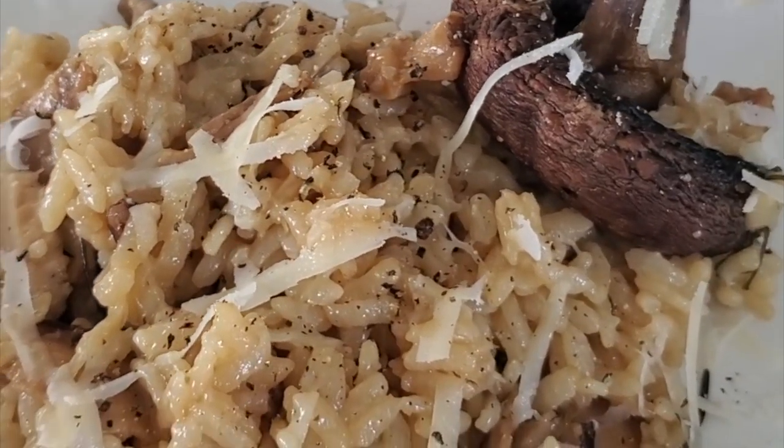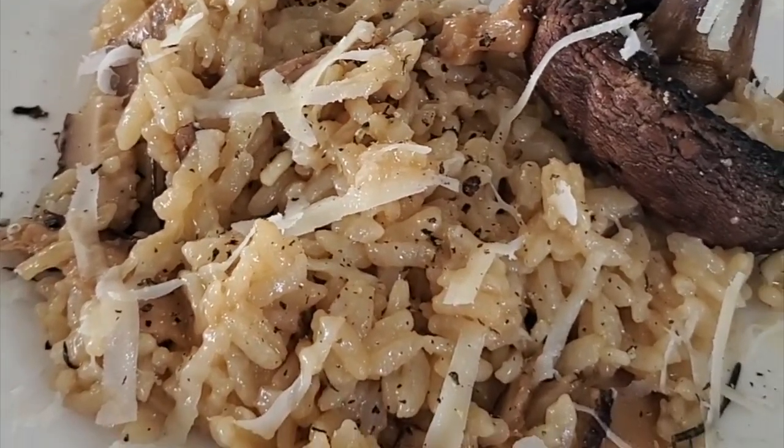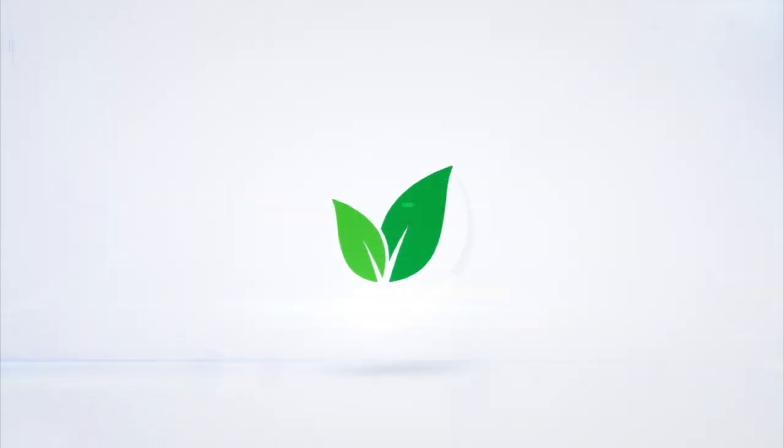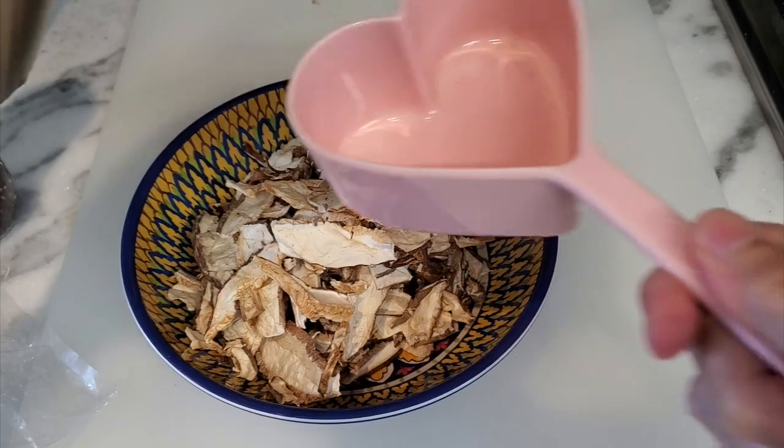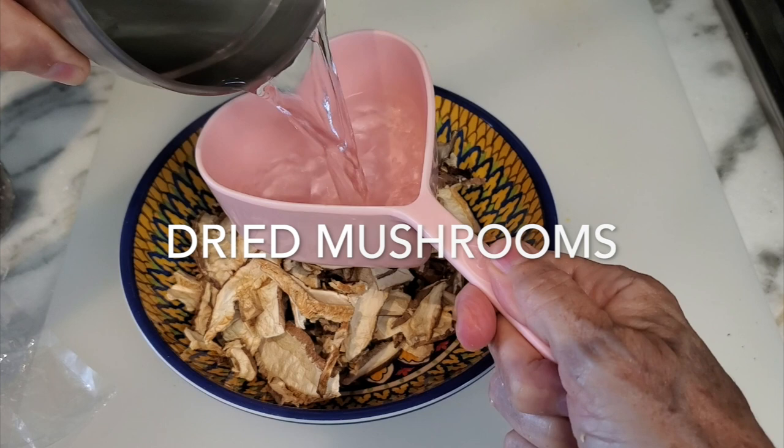Shiitake risotto in an Instapot! Eat delicious and lose weight with Chef Pachi. Today with Chef Pachi Delicious Diets, we have shiitake risotto.